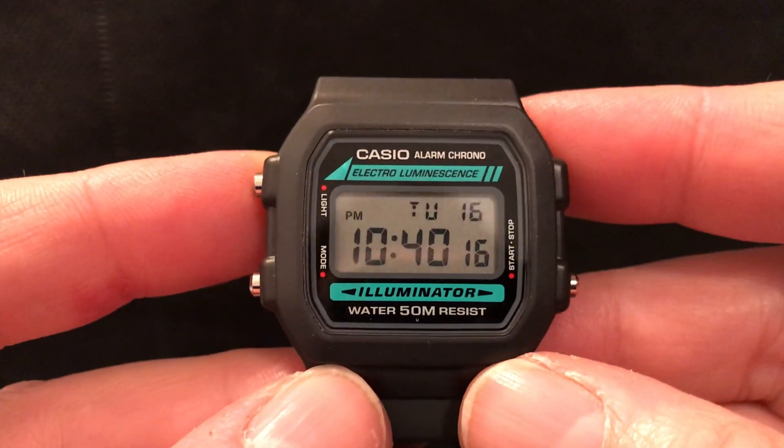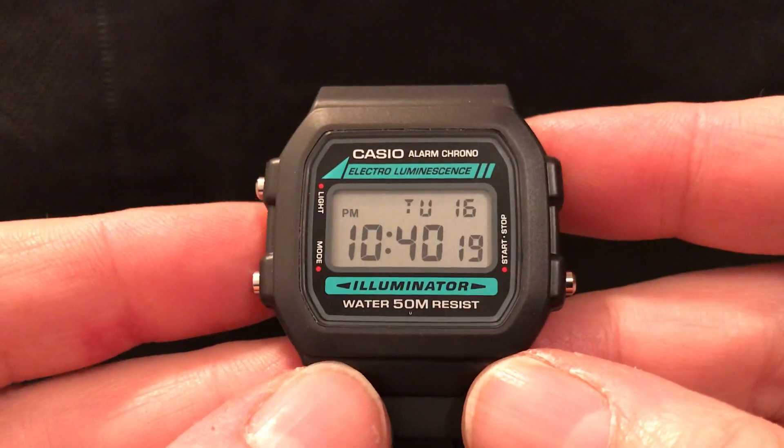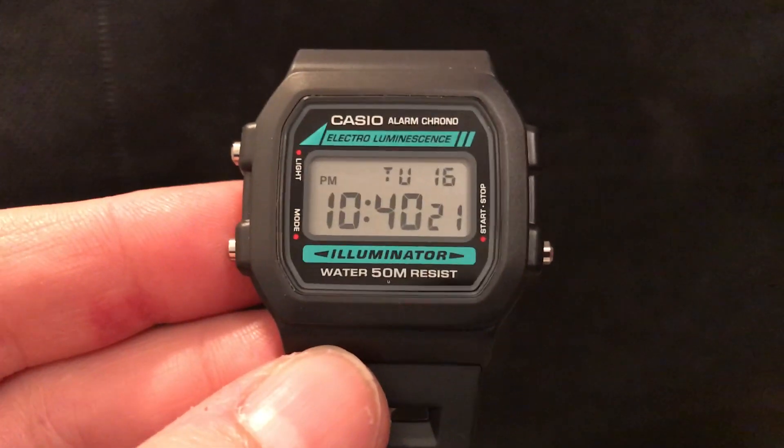So that's it — the Casio W86. Thank you very much for watching. I hope you've enjoyed this. Cheerio.